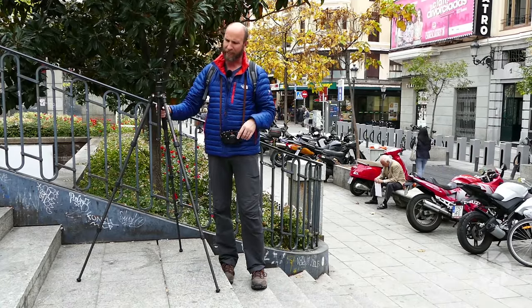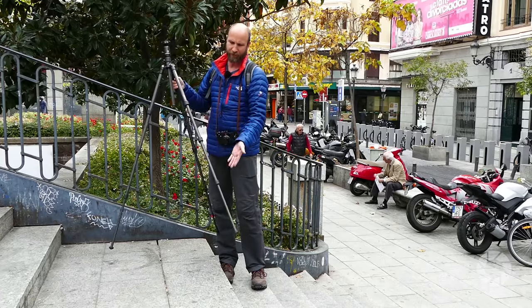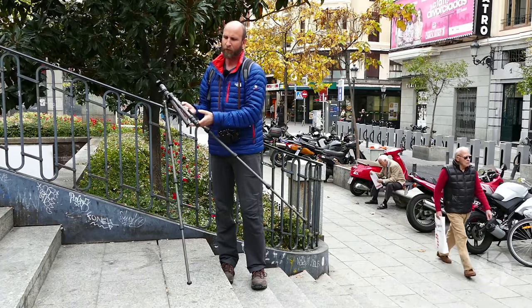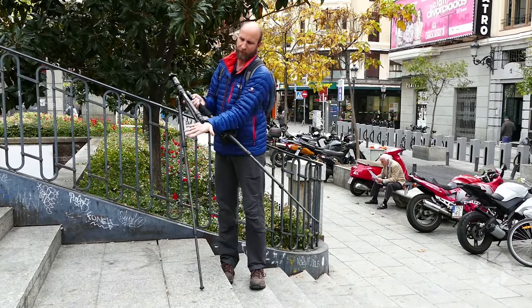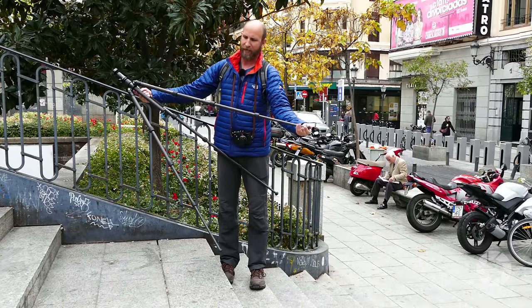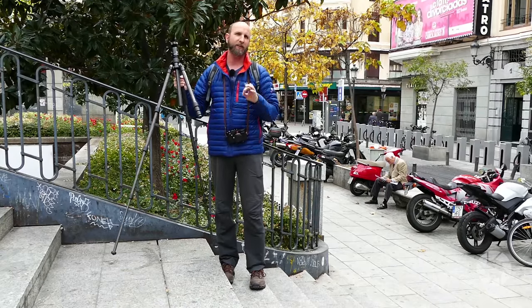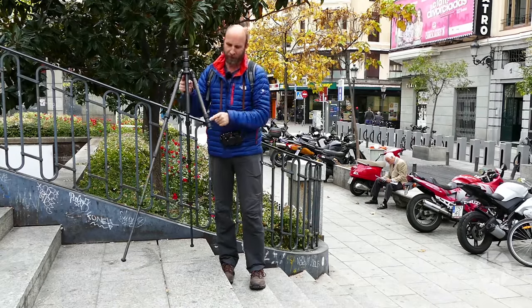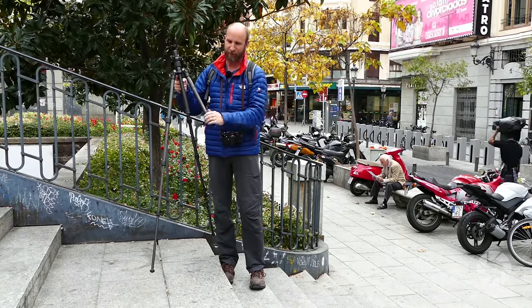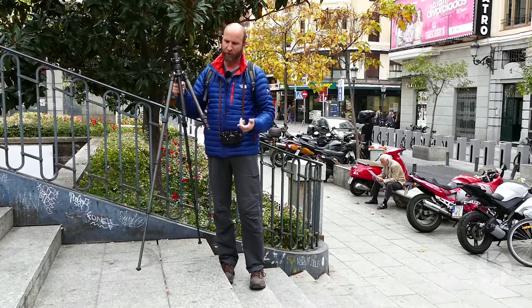Another thing — a lot of people ask me the difference between twist locks like this and the normal clip locking mechanisms. I prefer twist locks because they're really fast. When setting up the tripod you can get your hand and twist all of them at once, then just pull it out. When packing up, push everything together, one twist, and all three sections are locked immediately. With clip locks, if you have gloves on they can be a little wonky, and they get gunk in them — so I prefer twist locks.